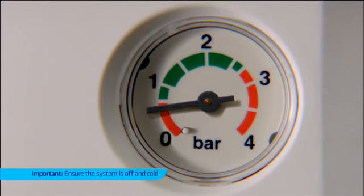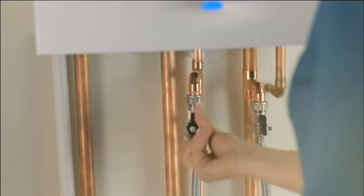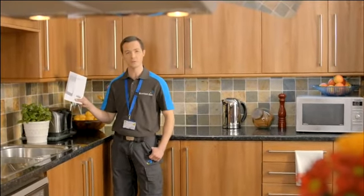Some boilers have a digital display. If the pressure is low, you will need to open the two valves below. If your boiler is different from this one, refer to your manufacturer's instructions.